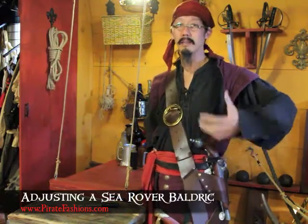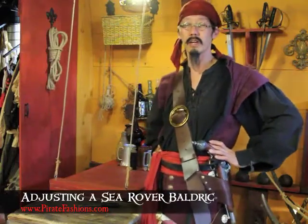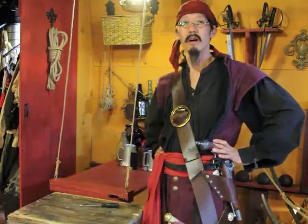Ahoy! I be Tiger Lee and this be Pirate Fashions. Today we're going to talk about our Sea Rover Baldrick.